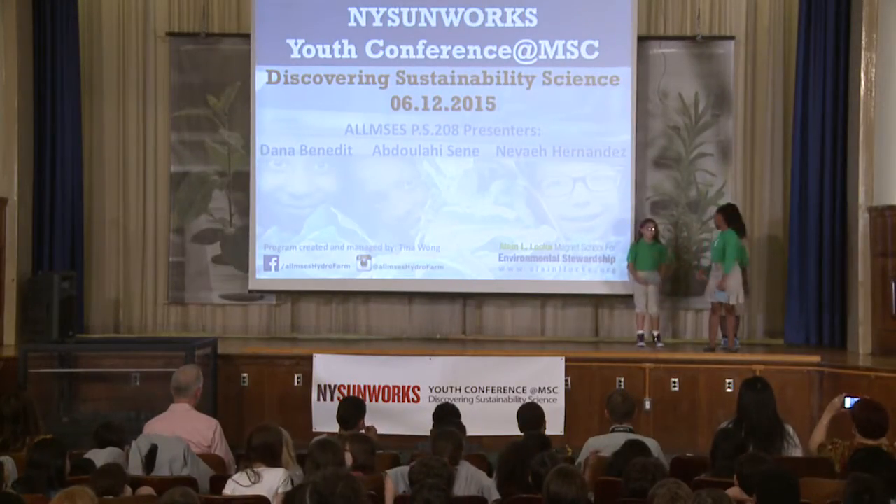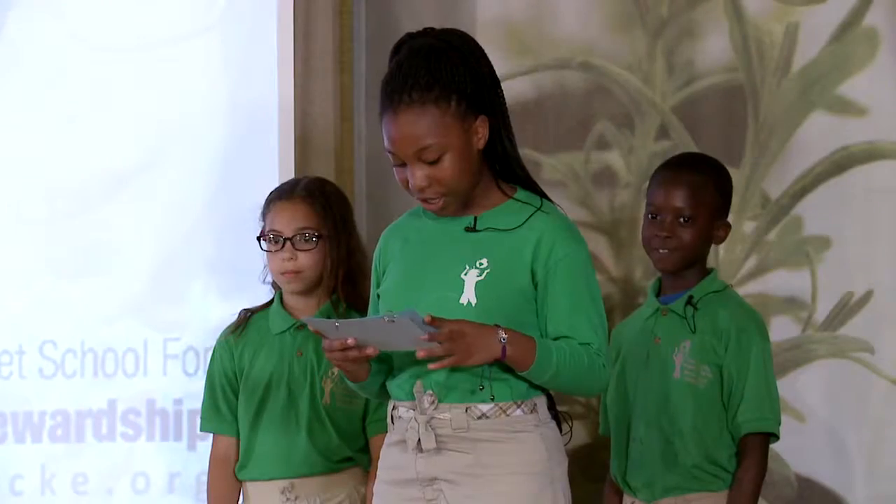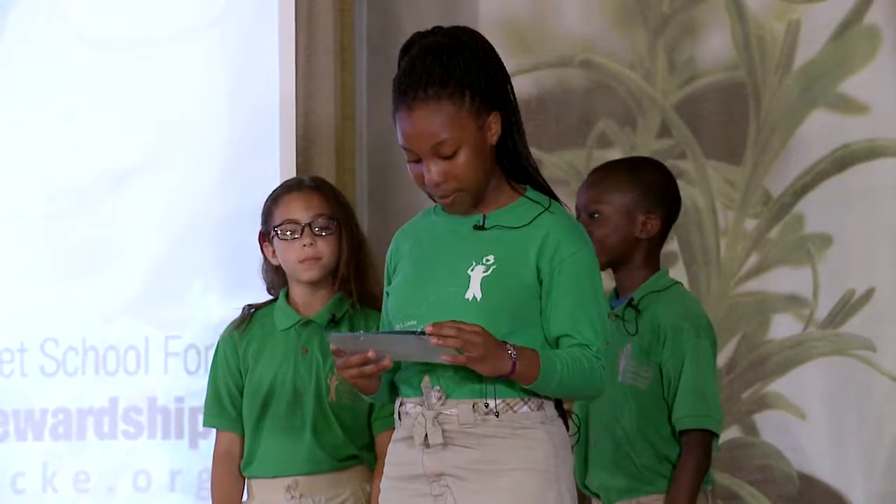My name is Dana, this is Abdullahi and that is Nevaeh. We are all in the fourth grade. This is our second year working with Ms. Wong in our hydroponics lab and we would like to share with you what we learned in our experience in the lab.